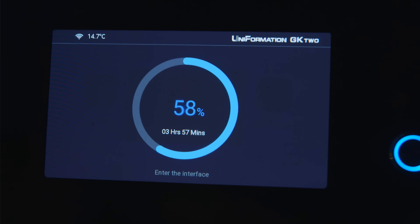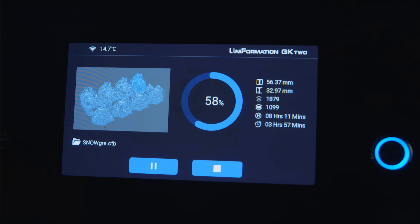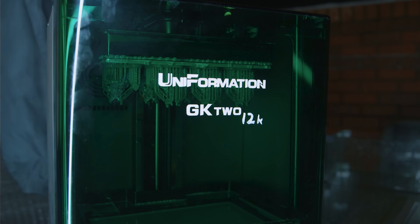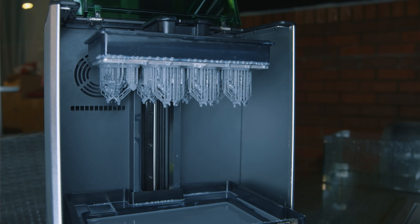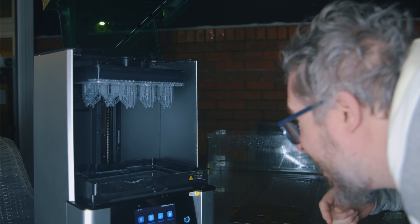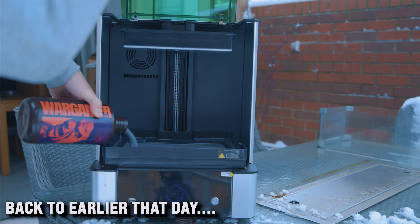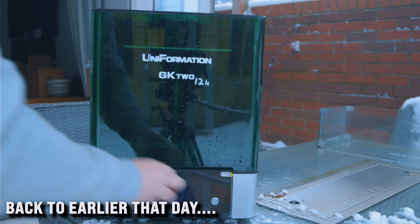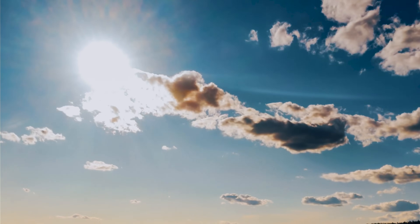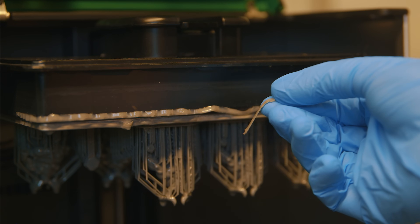I checked on the printer later that evening and it had actually managed to keep up to around 15 degrees despite the outside temperature being closer to three degrees all day. When I came back to the finished print an hour or so later, it had dropped to nine degrees quite rapidly because the printer had finished and the heater had turned off. It's also worth noting that when using any resin 3D printer outside, even on an overcast day, as soon as you open the cover the resin in the vat will start to cure from sunlight UV — and because of this I did have some stringy artifacts around the build plate when I opened it up.